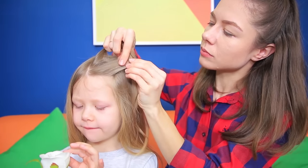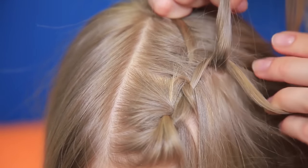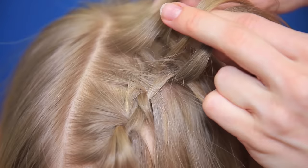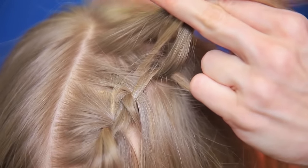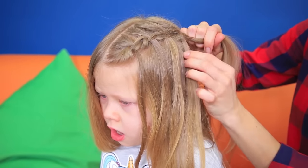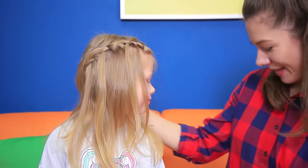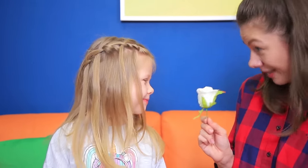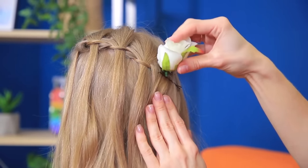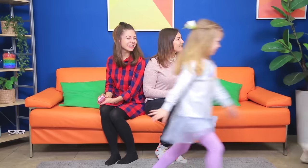And you will have a waterfall hairstyle! Separate the hair in a straight part! Start making a regular braid from the forehead! Let go of the strand with its free end facing down! Bend in a strand of the same size from the rest of the hair instead! Do the same on the other side! Decorate the hair with a flower and fasten it with a bobby pin! The hairstyles are done! Do you like them? Let's see!